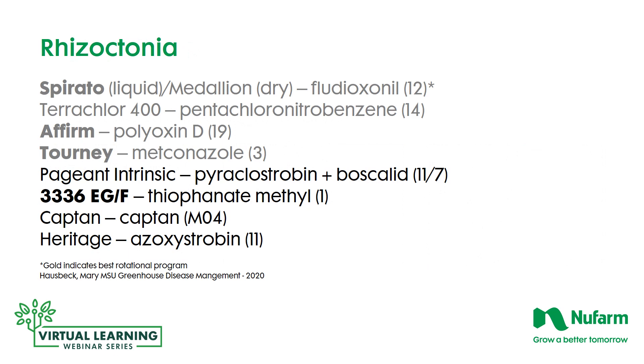For Rhizoctonia, Spirato — the liquid formulation of fludioxinil — Medallion, Terrachlor, Affirm, and Tourney are the four recommended materials for your primary rotation, and all FRAC numbers are different so you're in good shape. Secondary products are listed as Pageant, 3336, Captan, and Heritage.